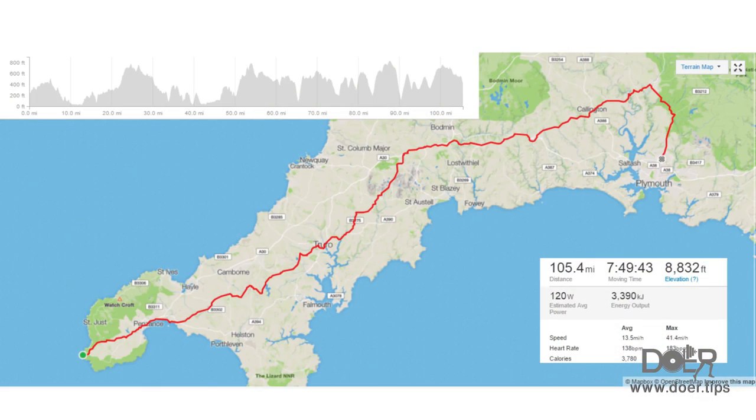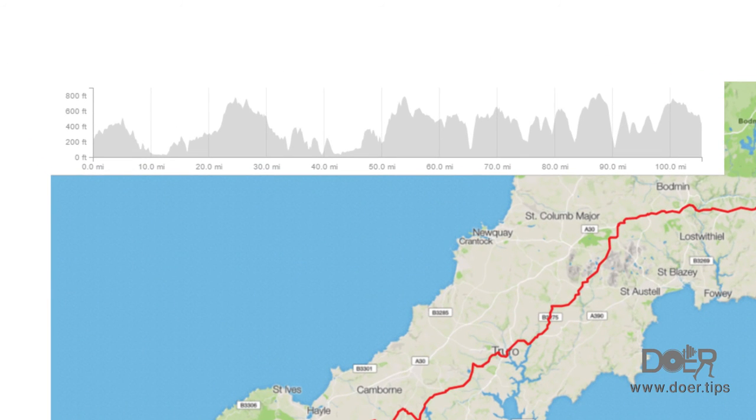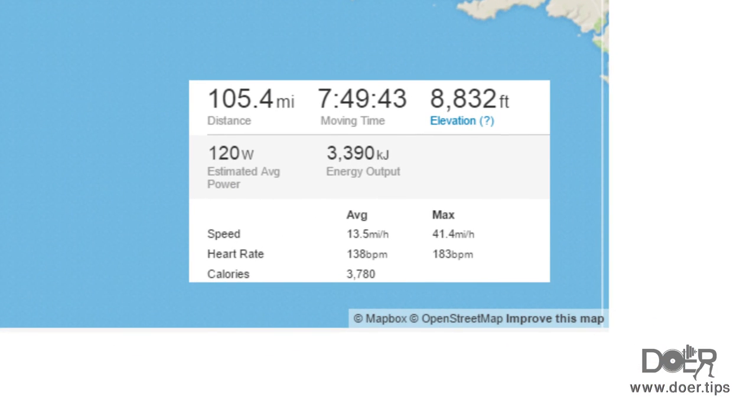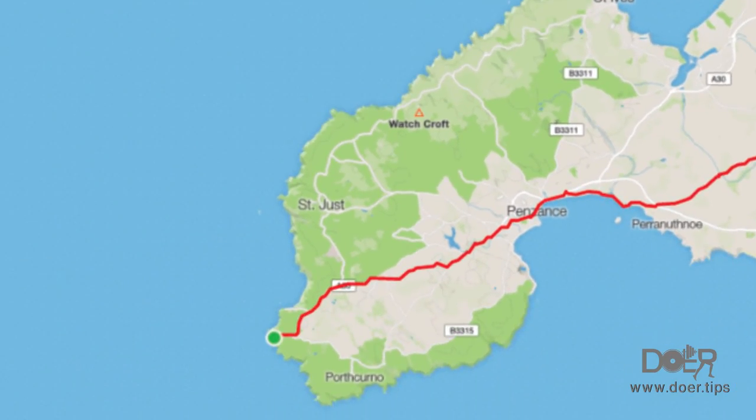The next tip is map briefing. Make sure everyone's there, including the cyclists and your support staff. So you know what's going on and they do too. Talk about the ground such as the elevation, the distance, and the towns and cities that you'll go through. Then the next day we moved down to Land's End where it was happy snap time.